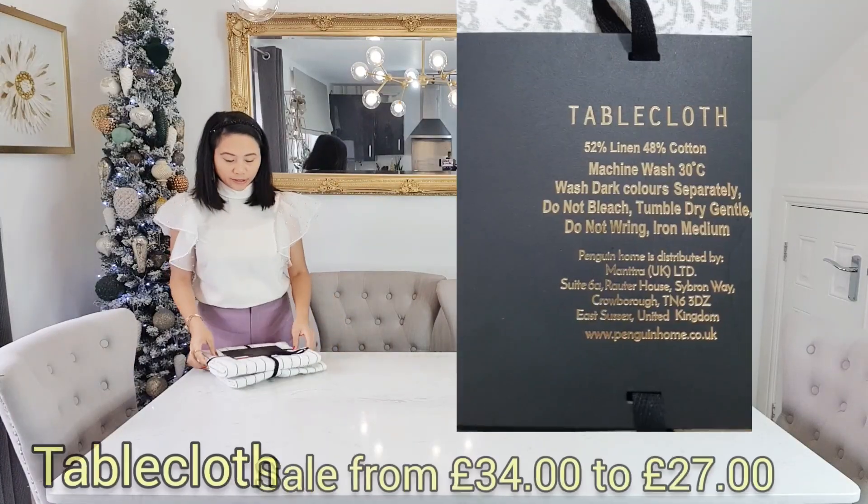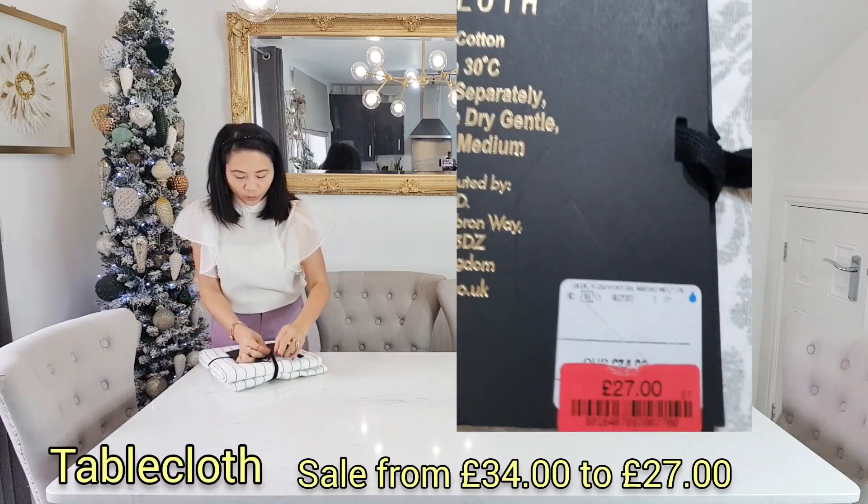As you know, I always decorate my table every Christmas. If you check my channel, there's a lot of table settings in different colors and different designs. So I'm going to set our table and show you how I do it — white, white, white and gold. Shall we open this?